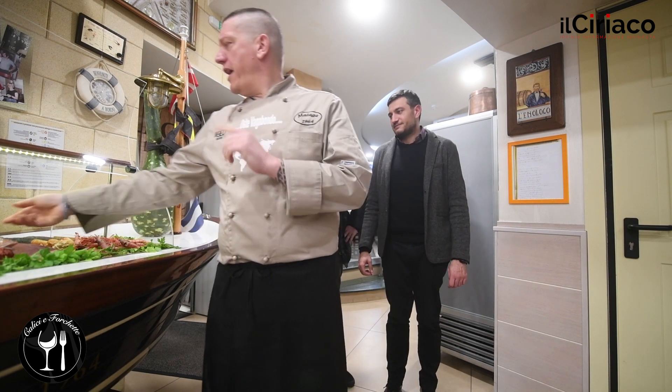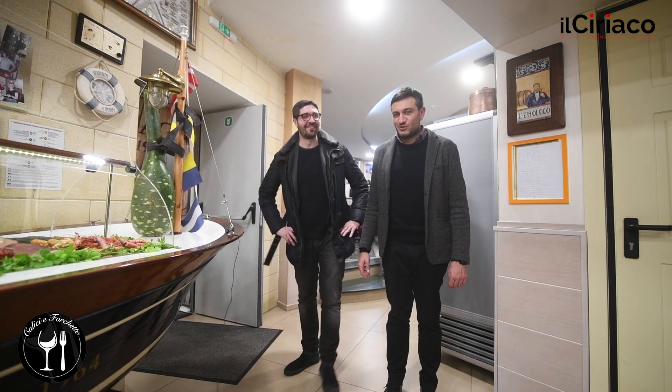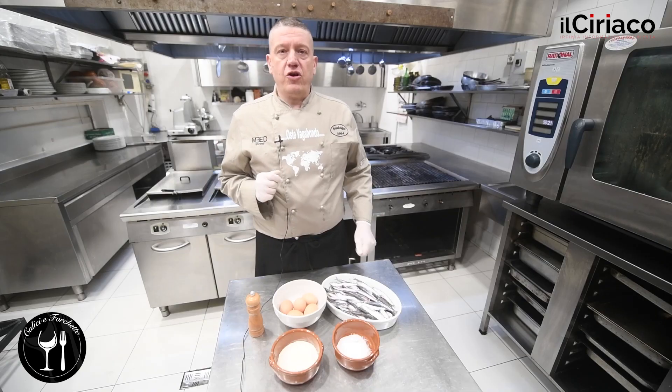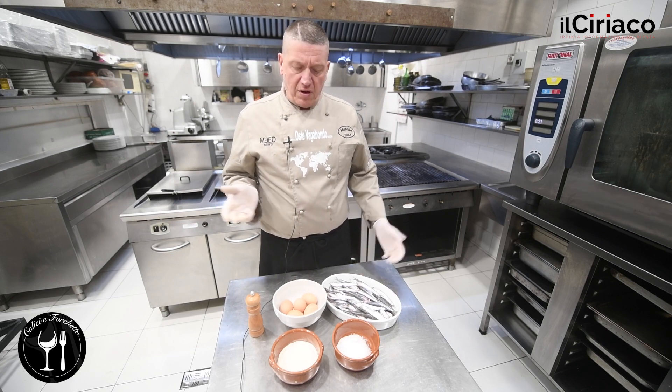Vediamo un po'. Un'idea! Perfetto, vado a preparare. Oggi ragazzi mi hanno chiesto un aperitivo e io ci organizzo un'alice indorata e fritta. Per questo piatto semplicissimo,